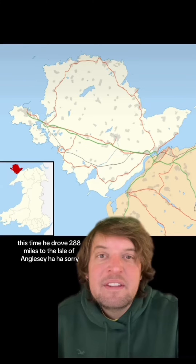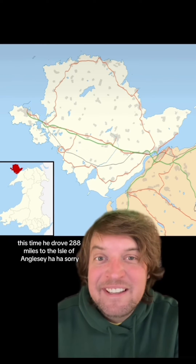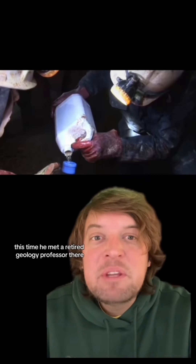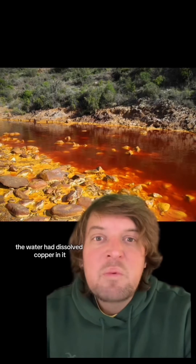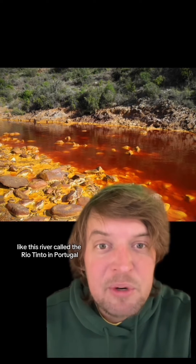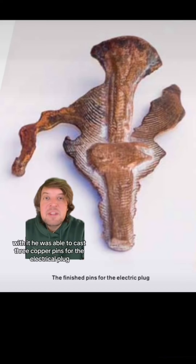Next it was on to the copper. This time he drove 288 miles to the Isle of Anglesey in North Wales. He met a retired geology professor there who let him take home some water that had dissolved copper in it, like the Rio Tinto river in Portugal. With it he did some homemade electrolysis and was able to cast three copper pins for the electrical plug.